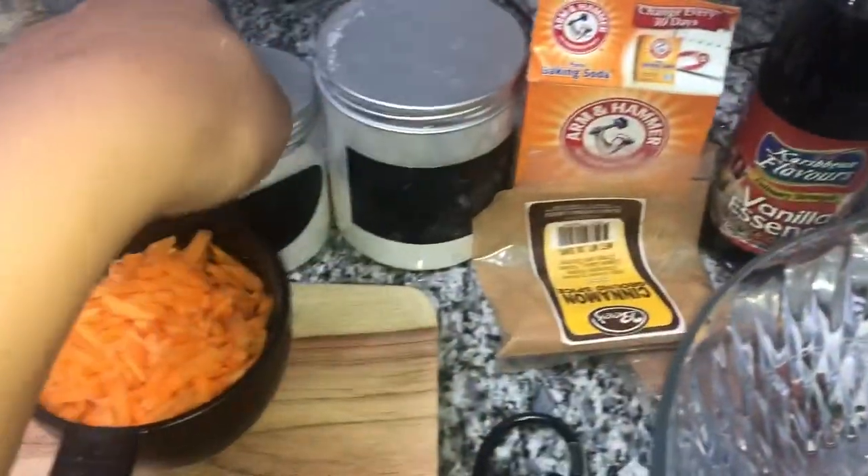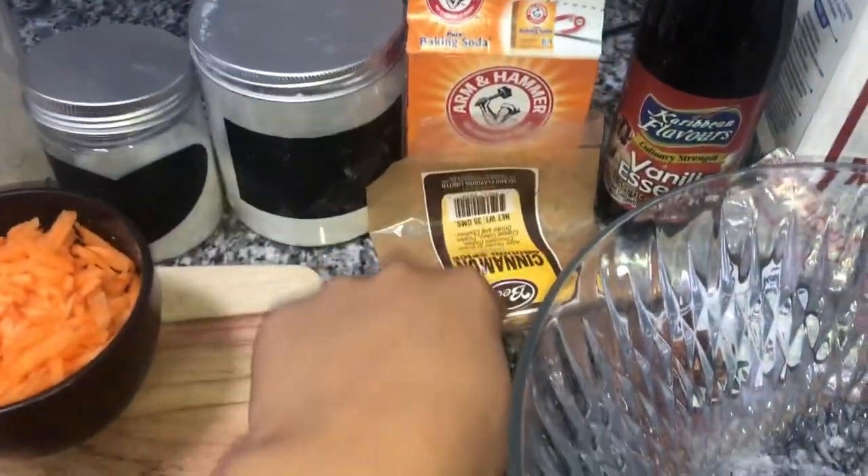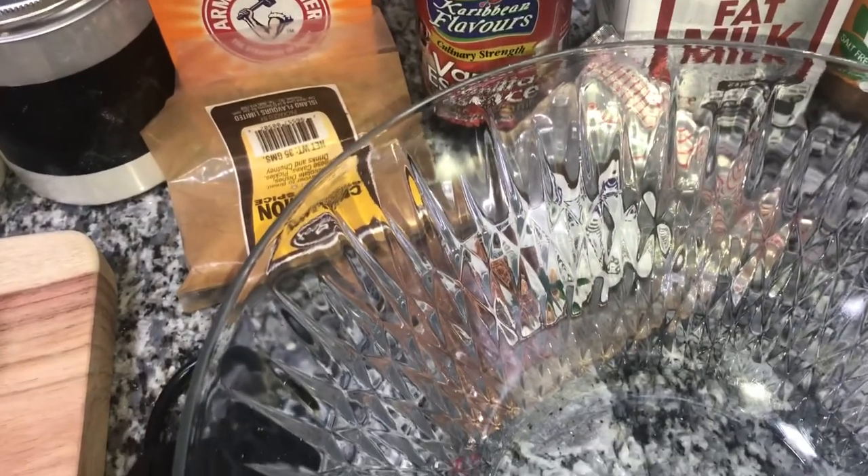So in my bowl I'm going to add my oat flour, salt, baking powder, baking soda, cinnamon, nutmeg — stir everything together.